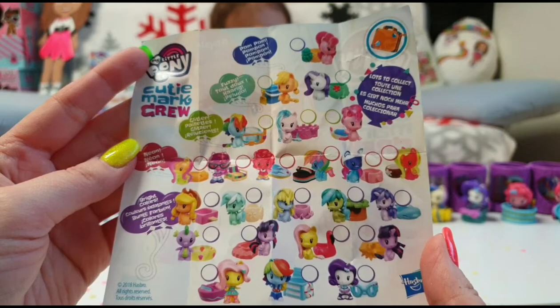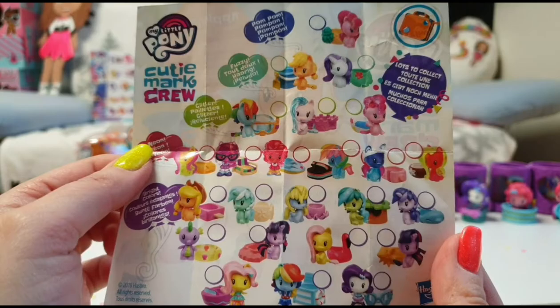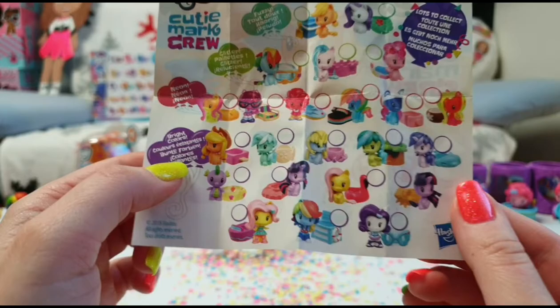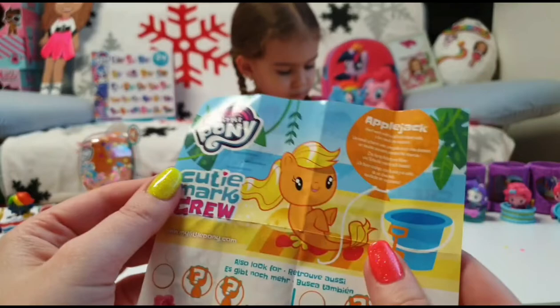We have a few — we don't have as many as the previous series. So we have a pom-pom, we have two fuzzies, three glitter, and six neon and bright colors. We have plenty! This is supposed to be the Cutie Mark Beach Day series, I think it's called.